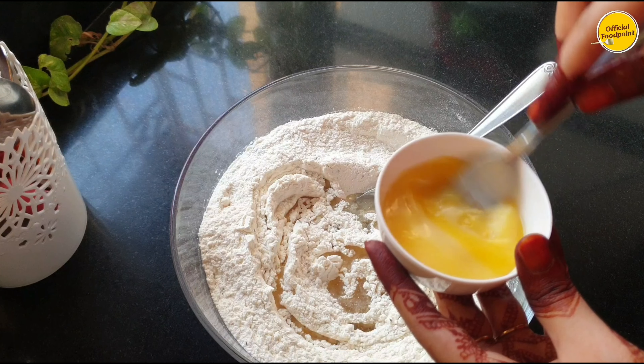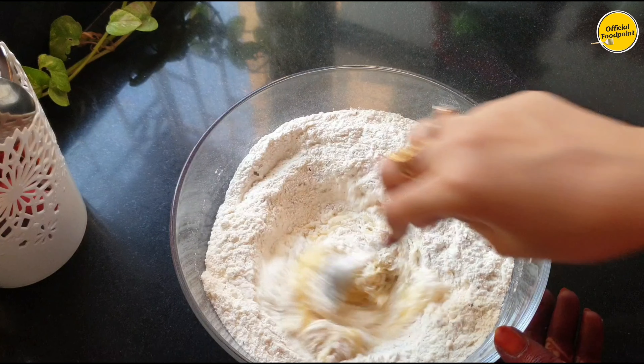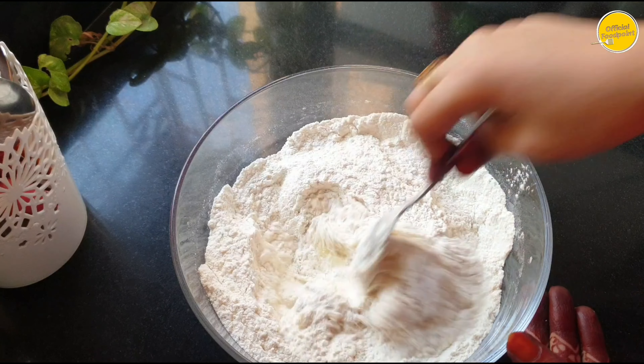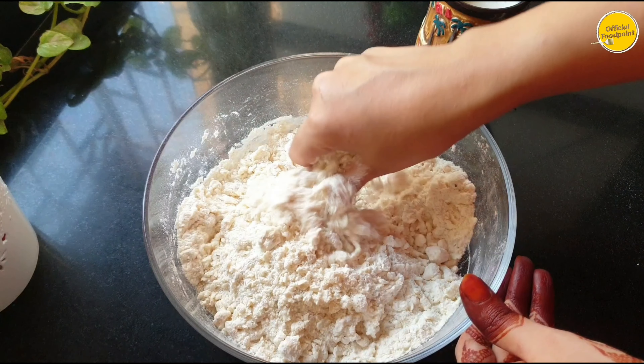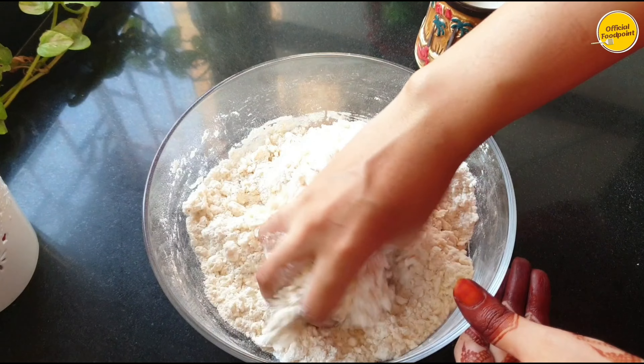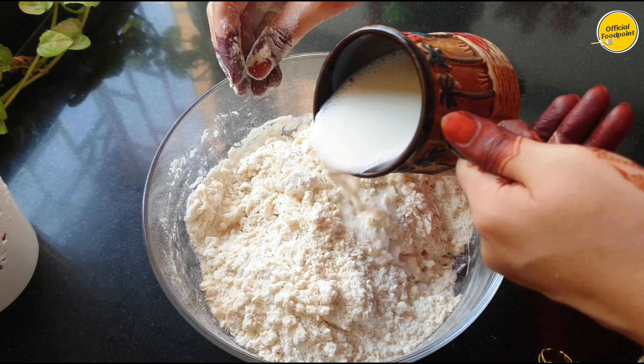Then we will start the dough. First of all, I am mixing it with a spoon and mixing it well. When it starts to come together in a crumble, I will start kneading the dough. I will knead until it is clean and smooth.